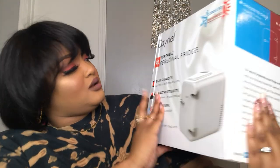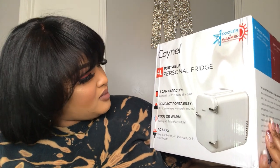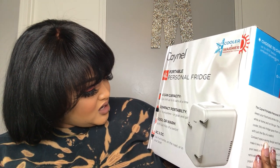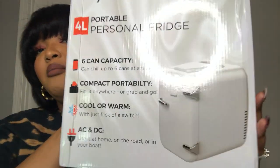It says the temperature set to chill is 40 degrees Fahrenheit and set to warm is 145 degrees Fahrenheit. On the back it says six-can capacity, compact portability — we already know that — AC and DC power. It says use it at home, on the road, or on the boat. How cute is that? If we ever want to go to the lake that would be amazing!